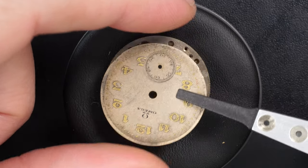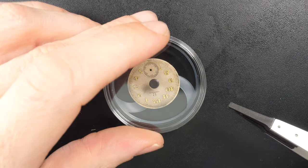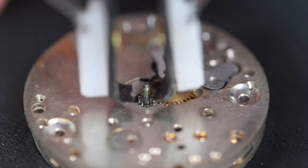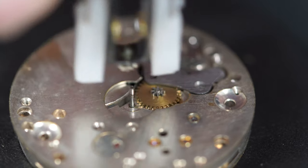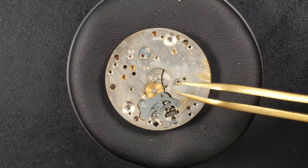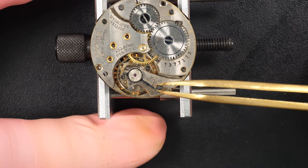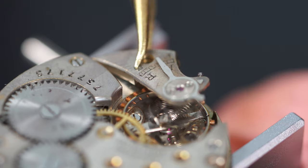I'll separate the dial and put it safely in this box which is made especially to store dials and hands. Look at the state of the parts — you can see the dried grease there. When I push up, the cannon pinion is full of very hard green grease. This watch was not serviced for a very long time.